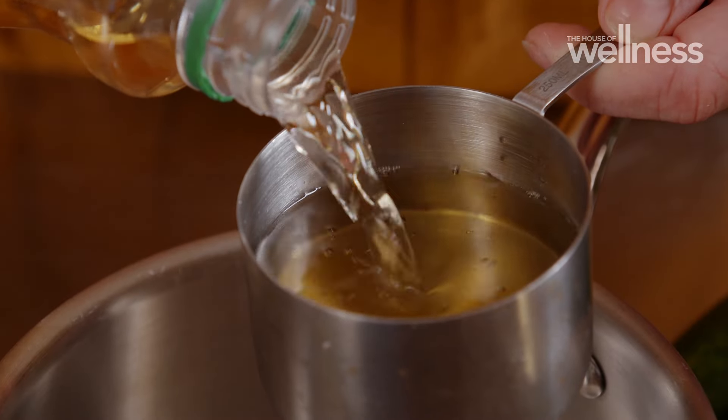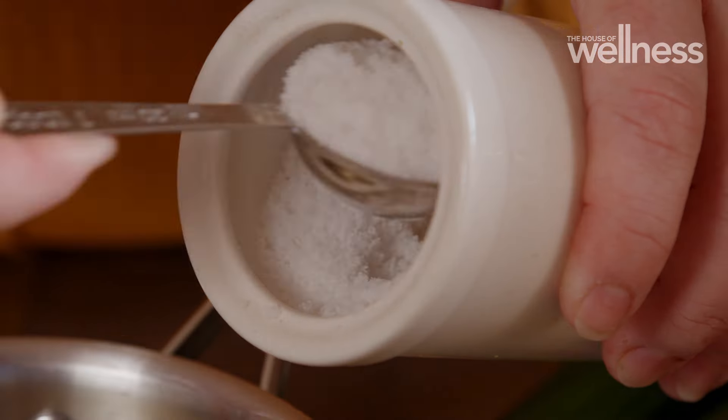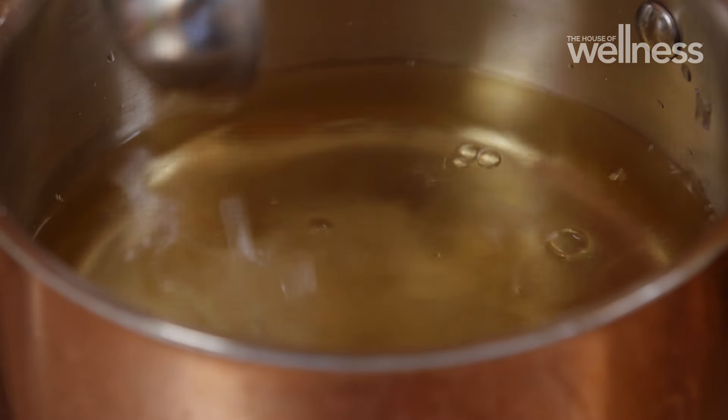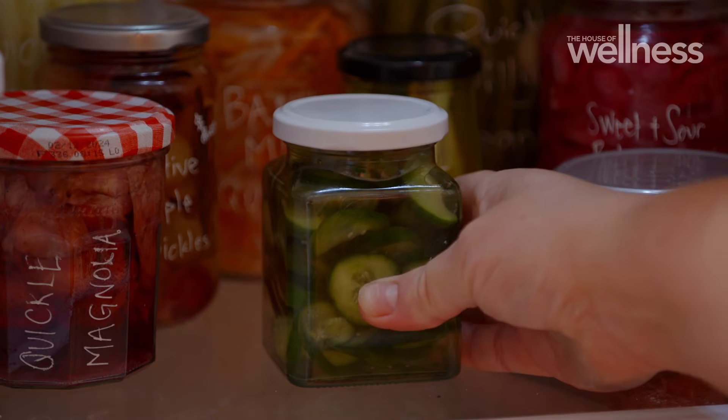Make a pickling solution by adding equal quantities vinegar and water and then a dash of salt. Heat this until the salt is dissolved, then pour over your cucumbers in the jar. Seal it while it's hot and once it's cool pop it in the fridge, where it'll keep for several months.